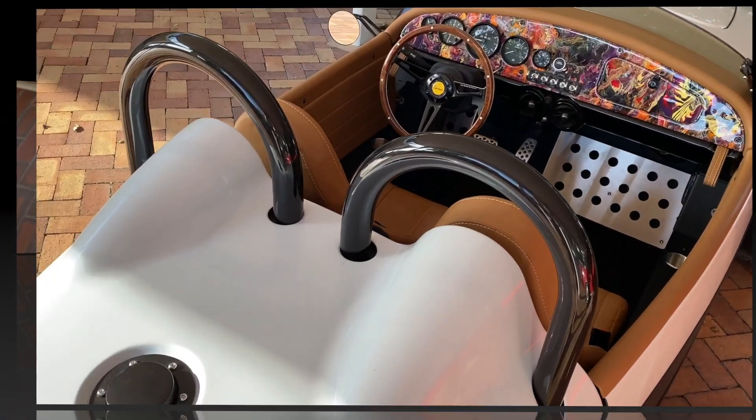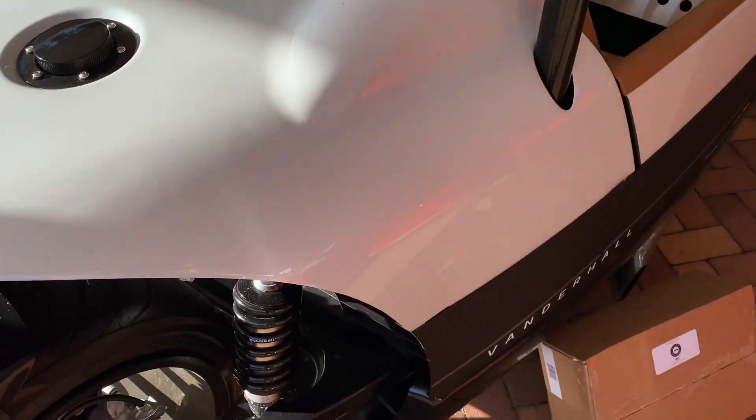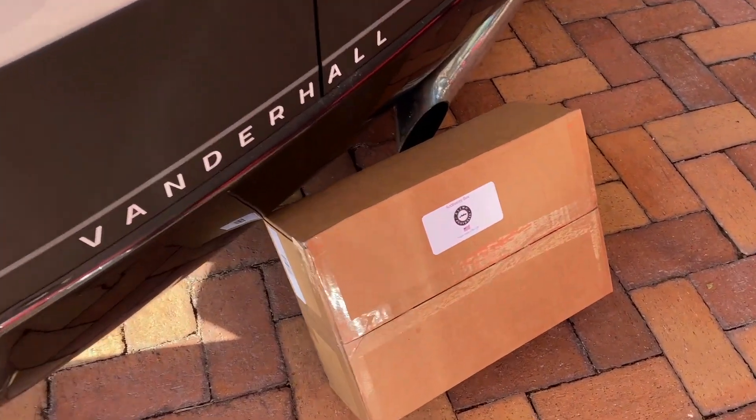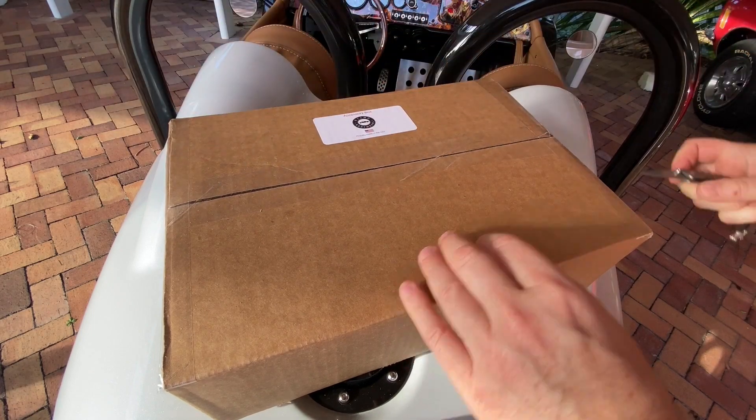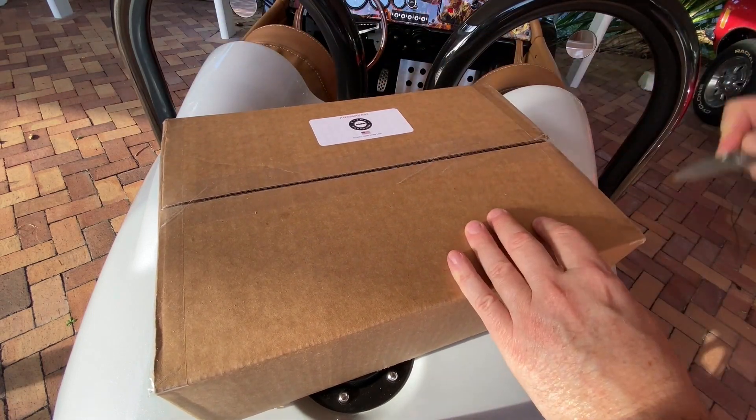Isn't it a great feeling when you come home and there's a package from Amazon waiting for you? Even better when that package is full of gizmos for your Vanderhall. It's new. It's hot. The gizmo accessory box for Vanderhalls.